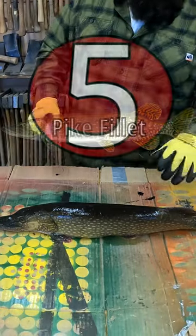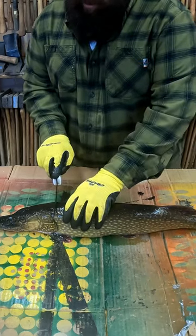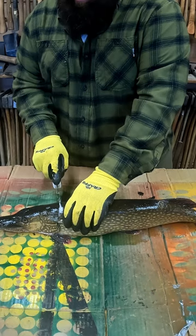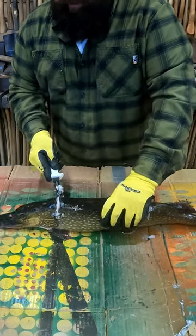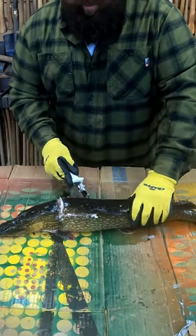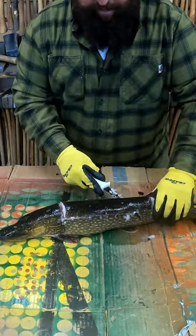We're going to do a pike fillet and get this thing into five fillets, completely boneless. First cut, you're going to want to get the thing on its belly, go straight down until you hit that bone. Front of the dorsal fin, same thing. Then you're going to turn your knife and run it along the tops of the bones the whole way.